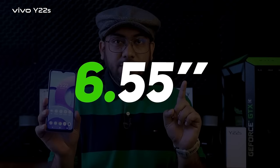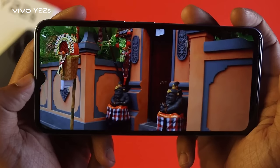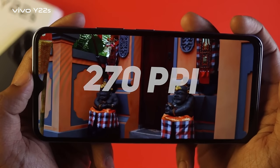The display is a 6.55-inch IPS LCD panel with a resolution of 1080x2408 pixels and a pixel density of 217 ppi.